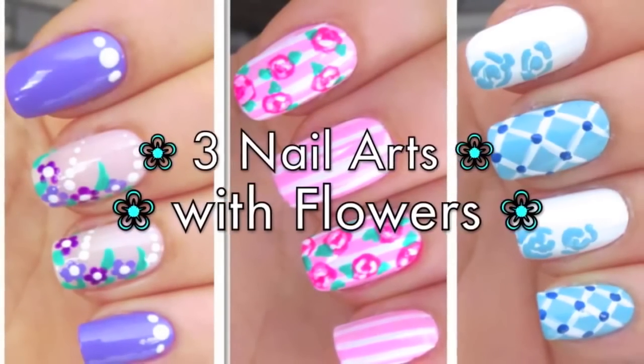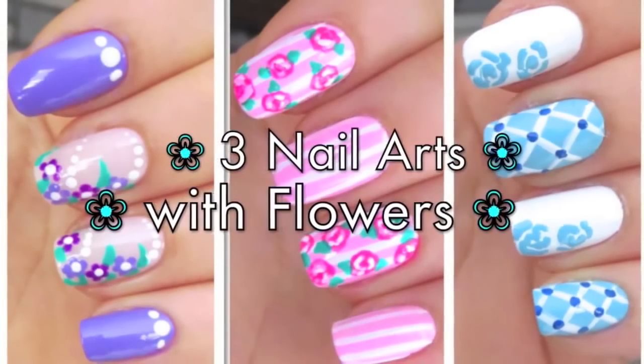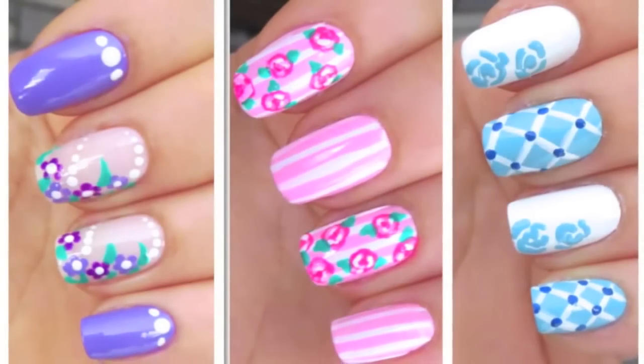Hello guys, this is Leila and in this video I'm going to be showing you how to do three easy and cute nail art designs with flowers.